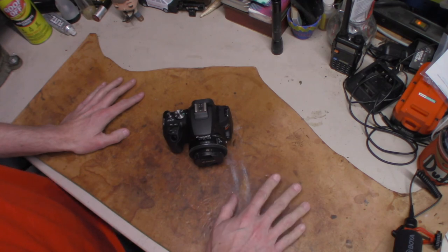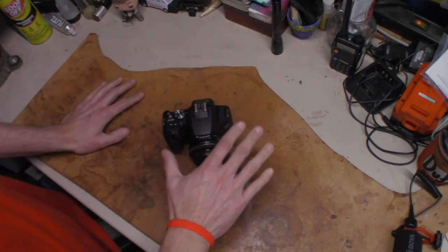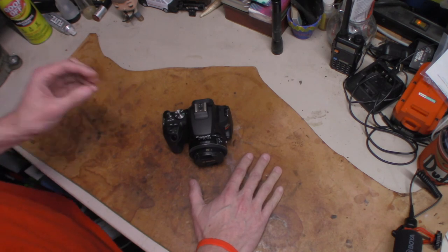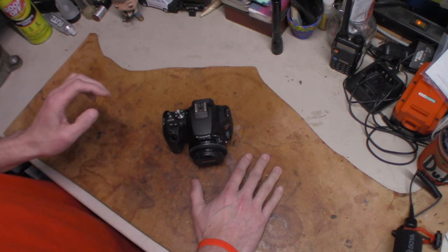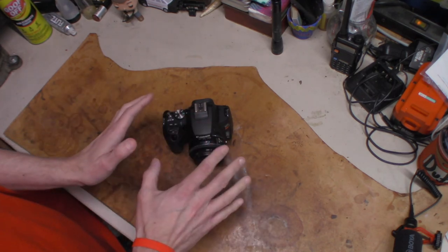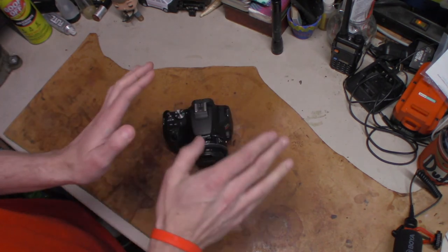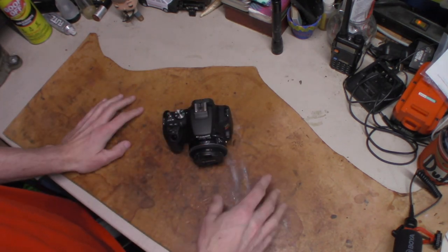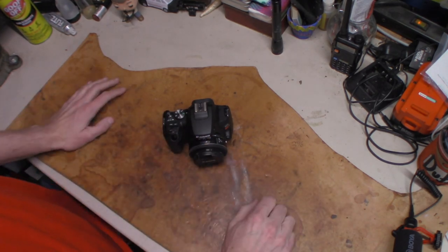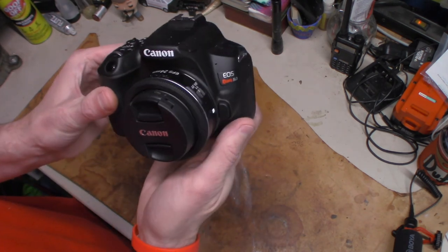When she purchased the camera, she got the Canon Care program on it. It has another two years total left on it, so if anything happens to it I can send it back to Canon and good chances are it'll be fixed on their behalf. There may be a little something I might have to pay up front, but it beats buying a new camera.